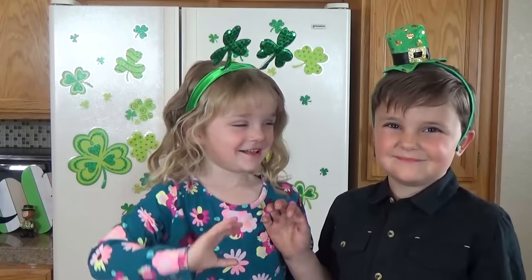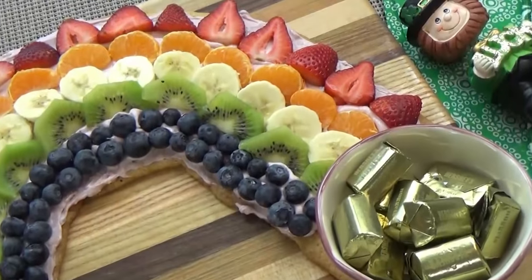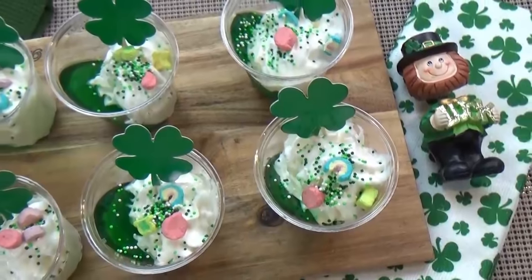Hi guys, and welcome to The Family Fudge. Today I have Lily and Jackson helping me in the kitchen, and we're going to make some easy St. Patrick's Day themed treats.